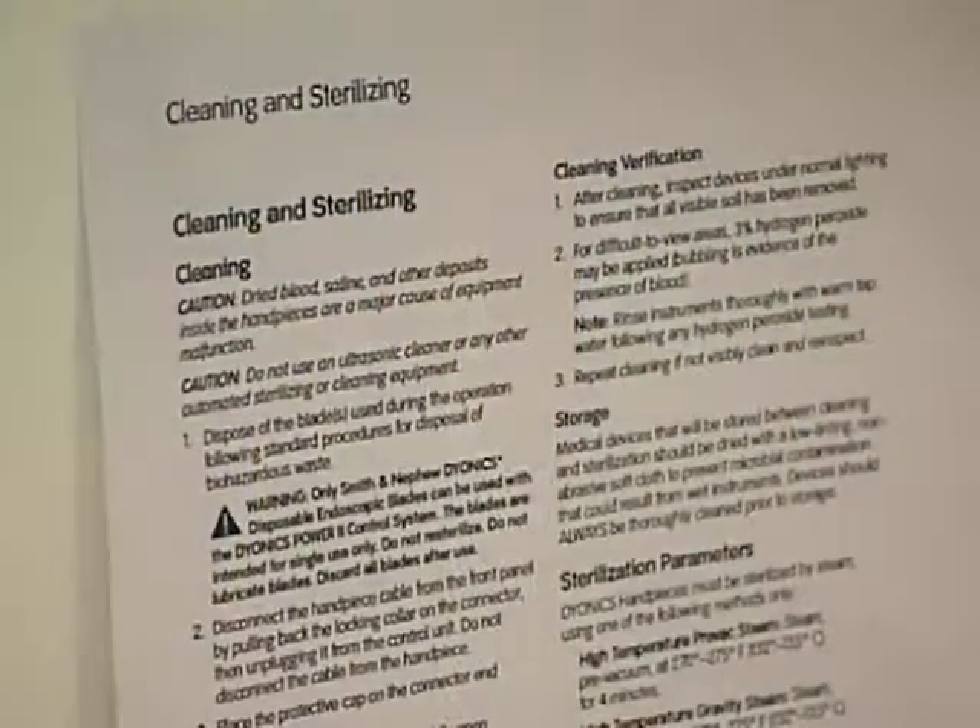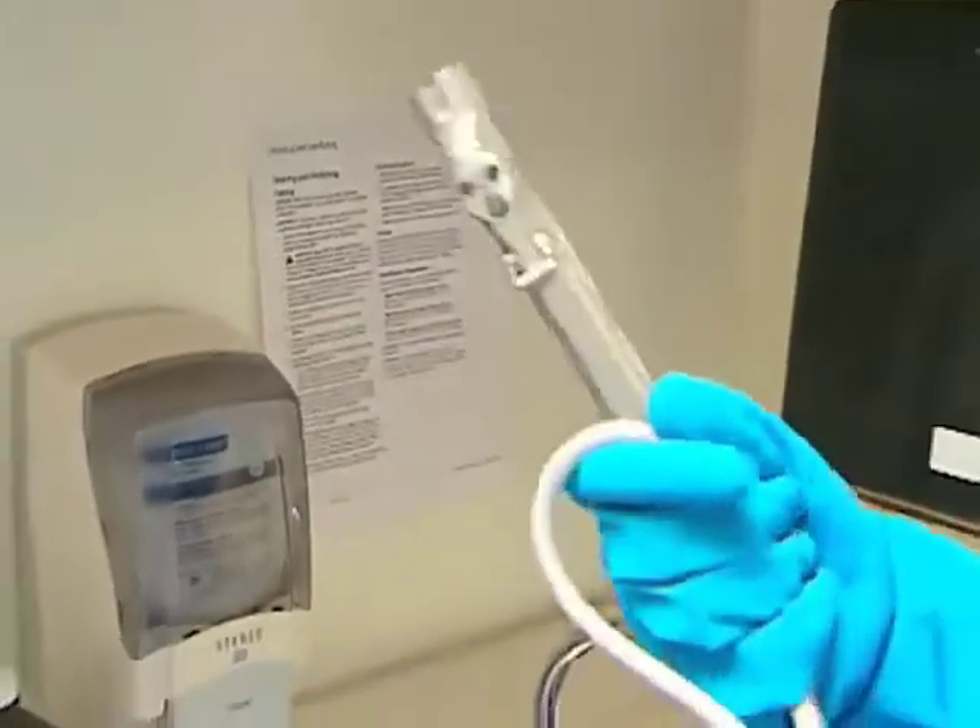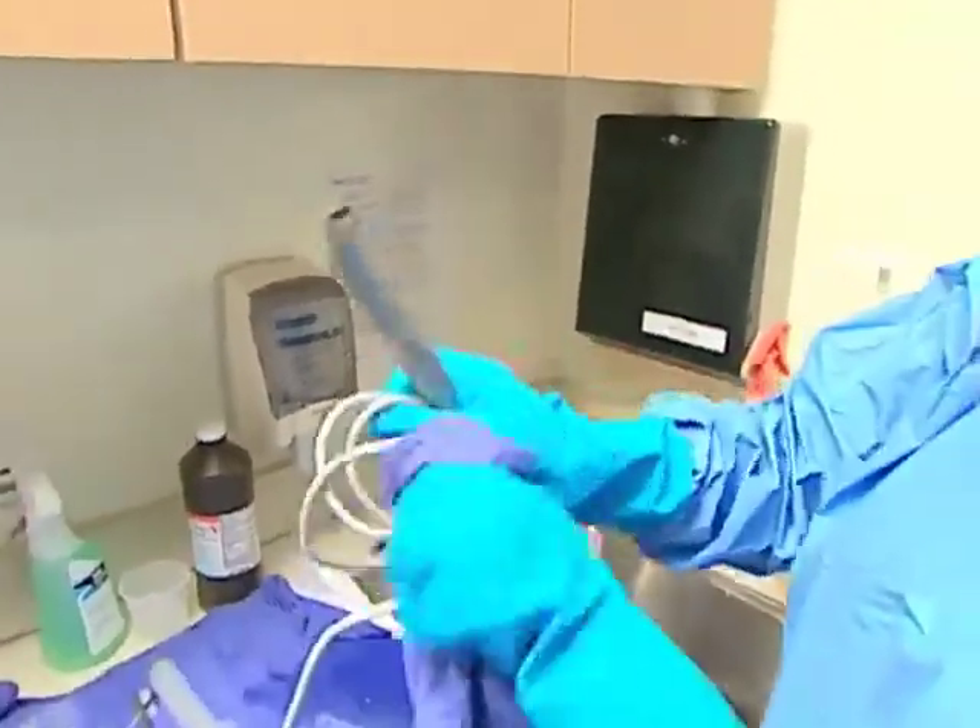Multiple manufacturers of these devices have notified their customers about this situation and reiterated the importance of following proper cleaning procedures. FDA is continuing to work with the manufacturers to evaluate this situation and determine its potential public health impact. We'll provide an update when more information is available.